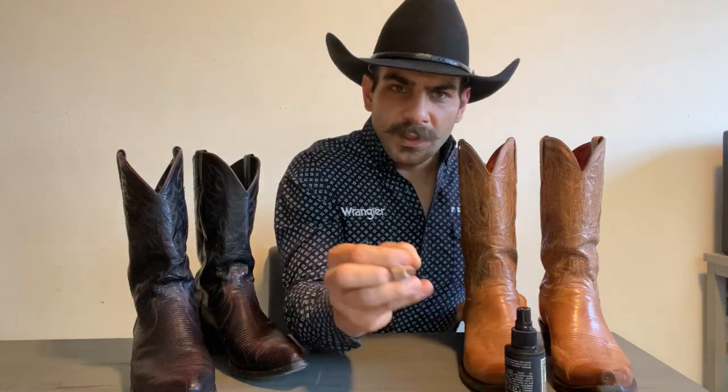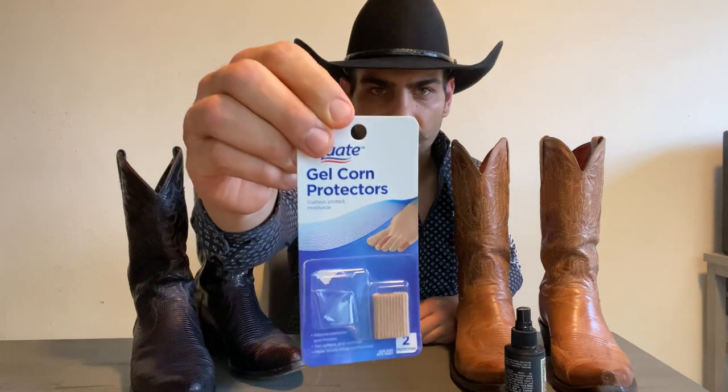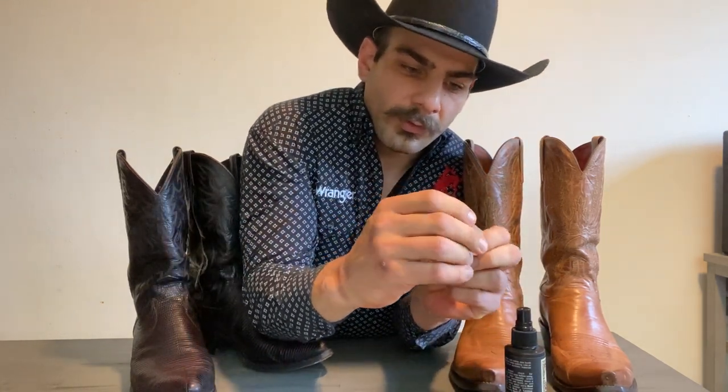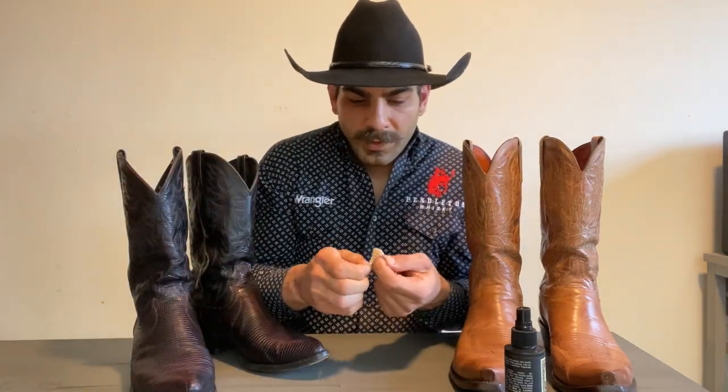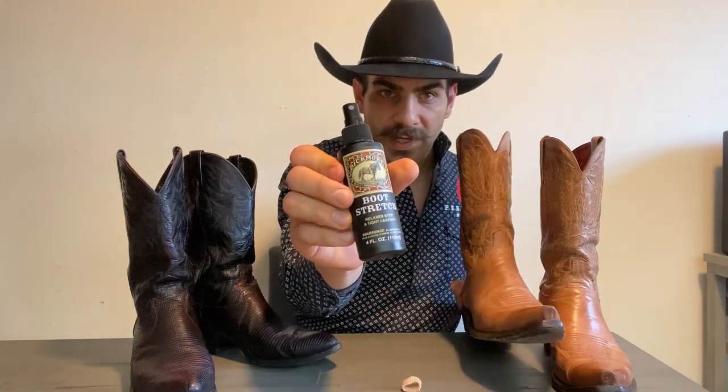If it's hurting right on your pinky, you can use something called a gel cord protector. It's very simple and non-medicated — it's a little strap that goes around your toe, and on the side where your pinky sits it has a little gel insert. What it does is keep your pinky comfortable while the gel puts pressure in that area to stretch out the boot without hurting you. Using this combined with the stretching spray is awesome.